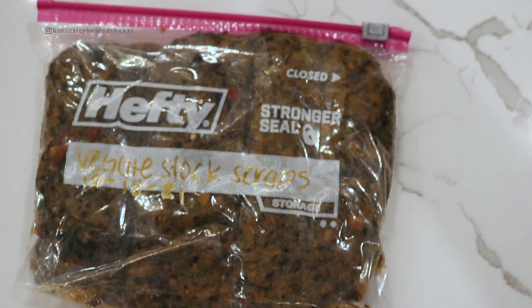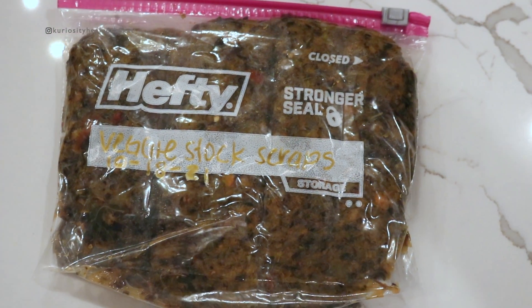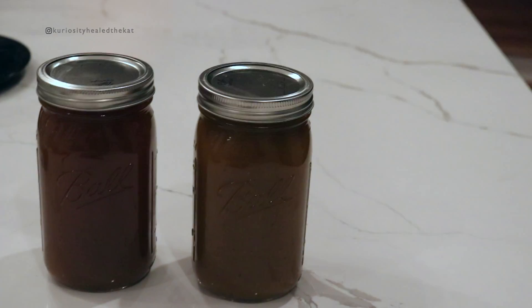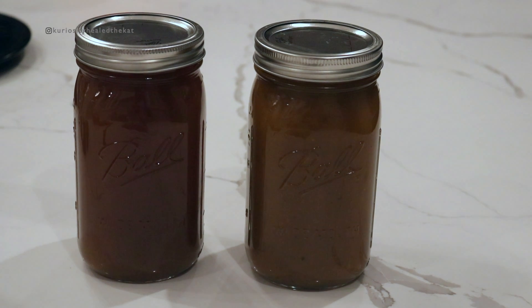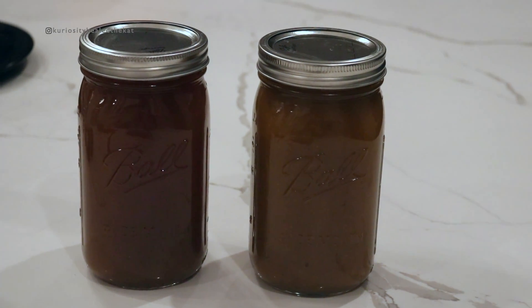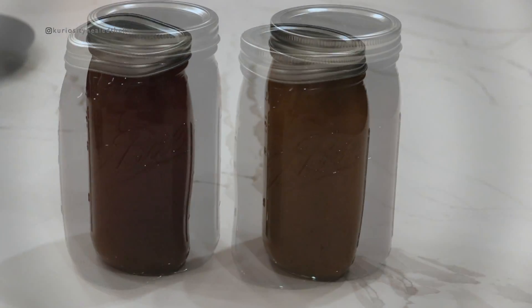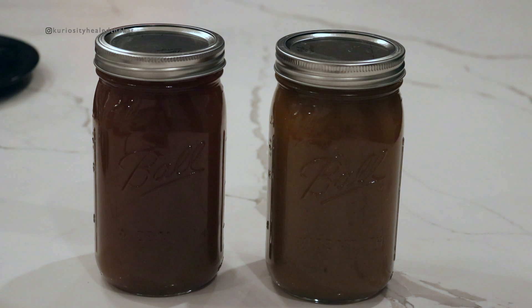This is the finished product. I have my veggie scraps — which is just a bunch of fiber, and we can all use more of that in our lives — and I have my two mason jars of veggie stock. I'm going to use one probably tomorrow to make some collard greens, and then I'll save the other one for Thanksgiving. Thank you so much for watching — be sure to like, share, and subscribe, and I'll see you guys next time.